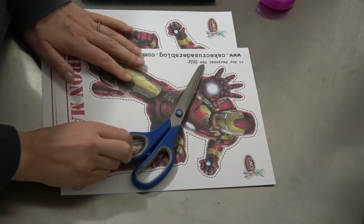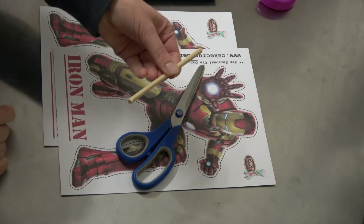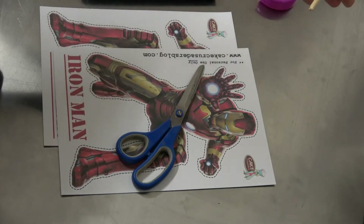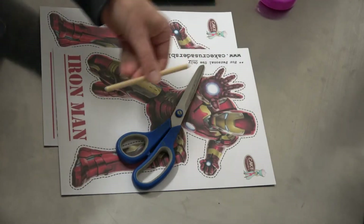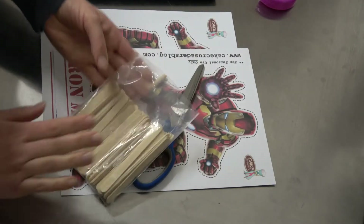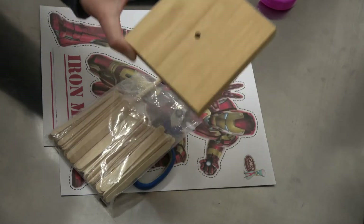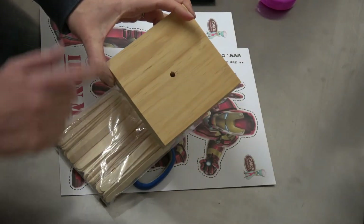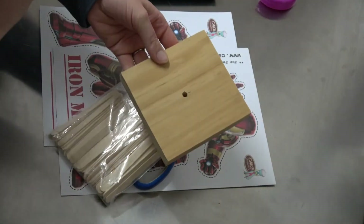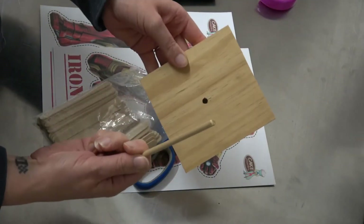You're going to need a wooden dowel like so — you can get this from the hardware store, they normally come in quite long pieces and you can just cut them. You'll also need your popsicle sticks and your plaque. I get my husband to cut the plaque for me from a long piece; he cuts it to a certain size and draws a hole to the same size as the wooden dowel.